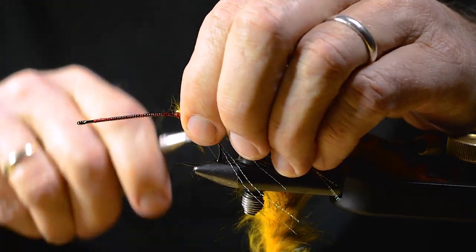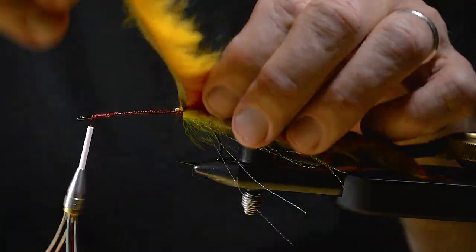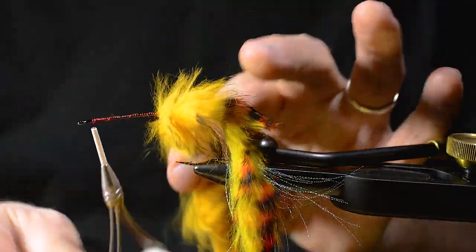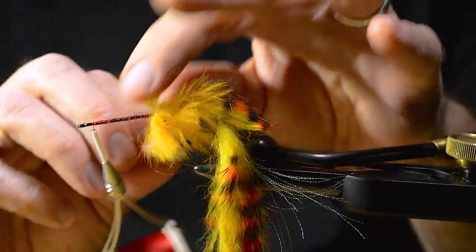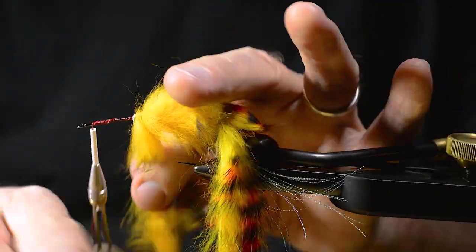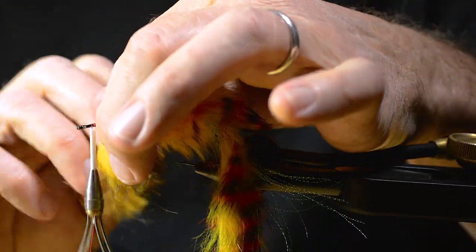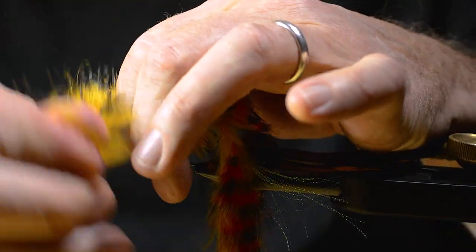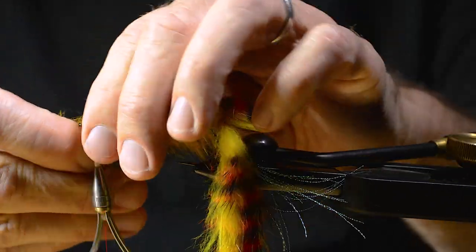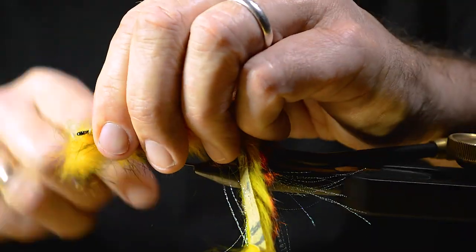Then I tie in another rapid strip. This one is a bit lighter, yellow color, for the body. Wind that up, covering the shank. Tie off.